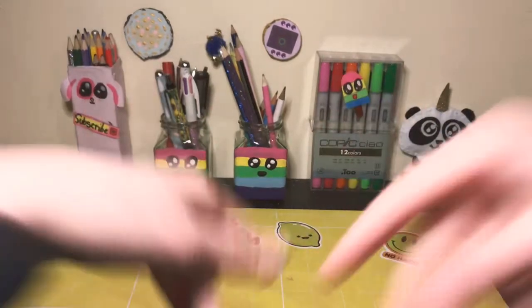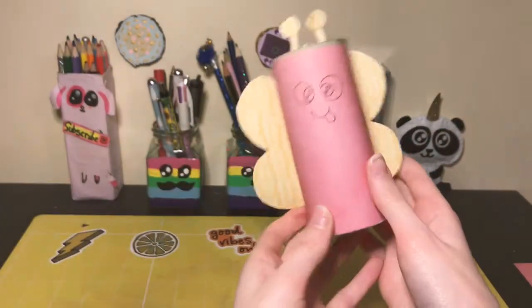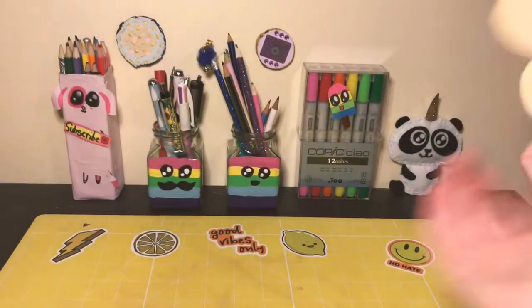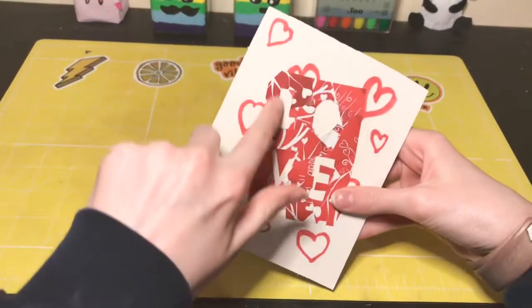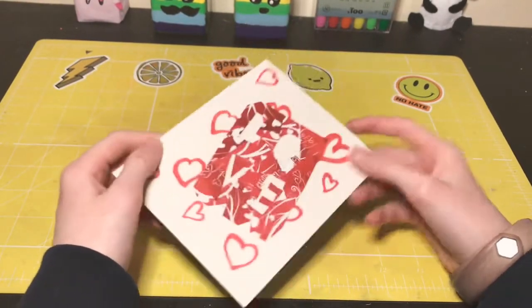Hey guys, I'm Katie, welcome or welcome back to my channel. Today I'm going to be doing some Valentine's Day DIYs for — you guessed it — Valentine's Day! Yay, where everyone celebrates how single they are, woohoo.